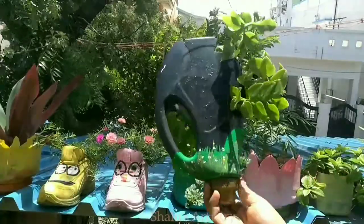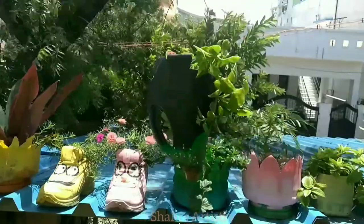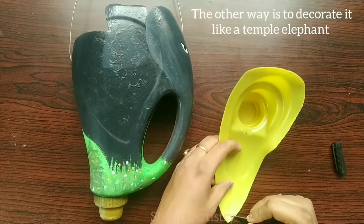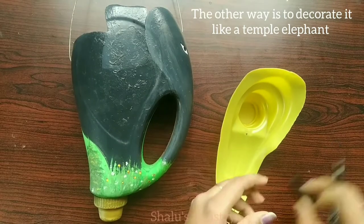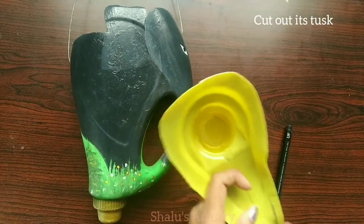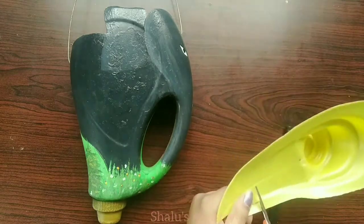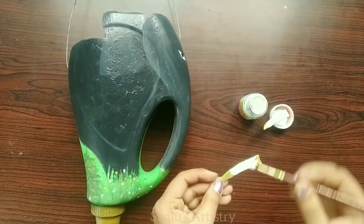If you want to convert it into a temple elephant, you can decorate it. Use any plastic waste or the remote portion of this bottle and cut out its tusk. Color it and let it dry.